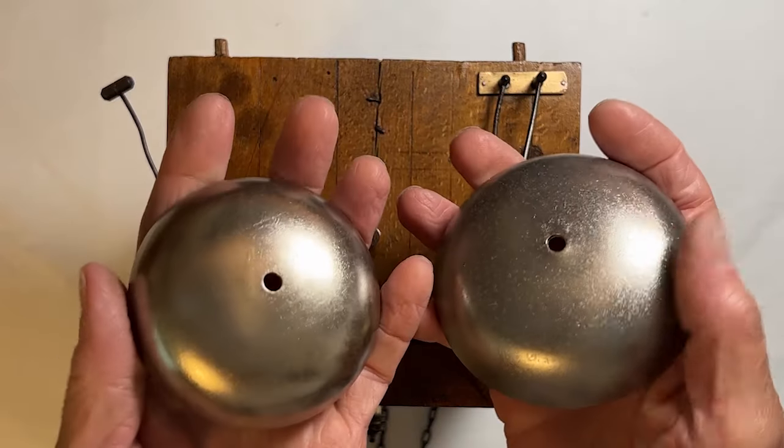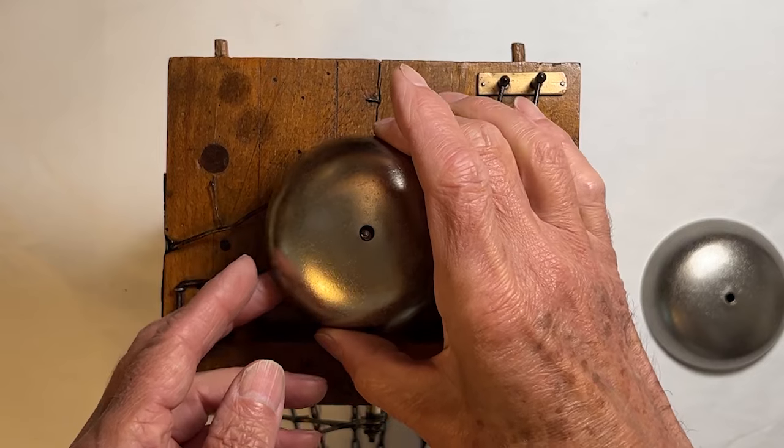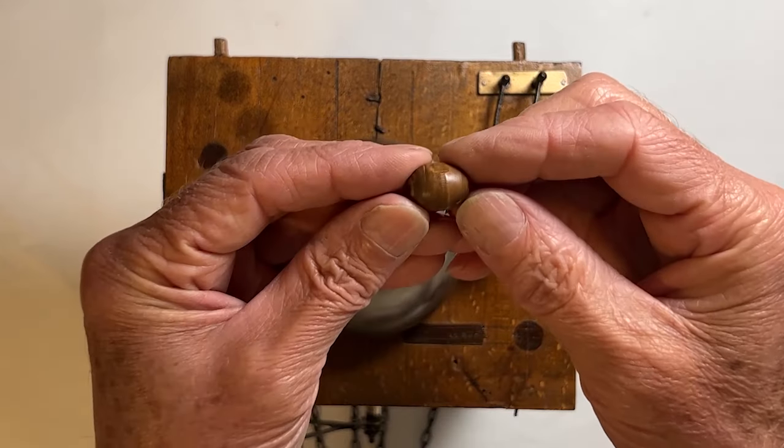I remove the rust from the bells — not a mirror finish, but it looks much better after a quick buff. Here's that spacer that's made from wood.